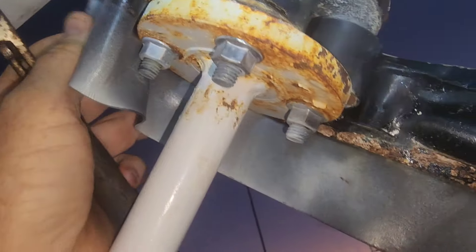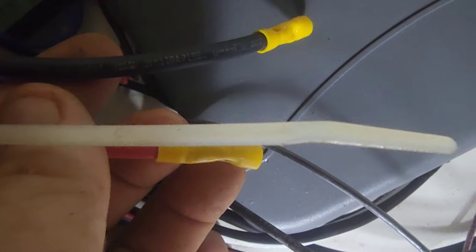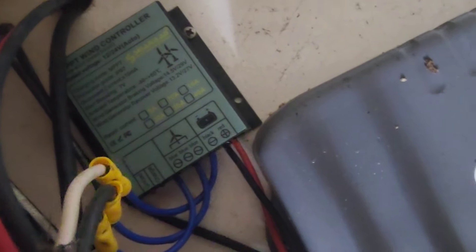The vibration isolators leave a gap for water to get down the pipe, so we seal it with this rubber. Now let's get some wrenches and unbolt it. These are the power wires to the battery for the wind generator controller, and before we go up and cut the wires at the controller, we've removed the power source.